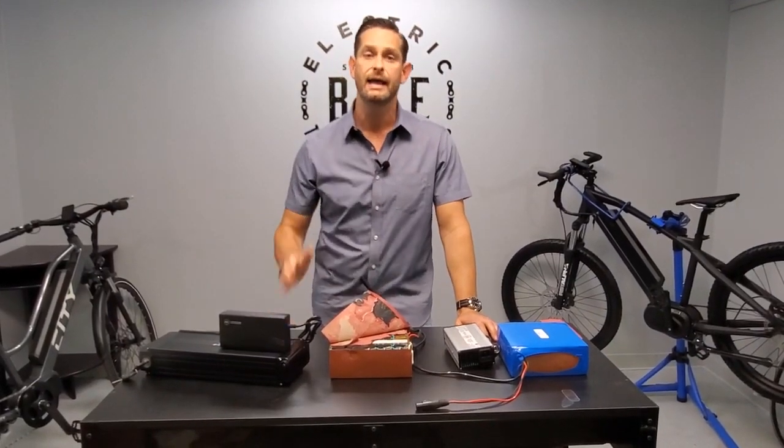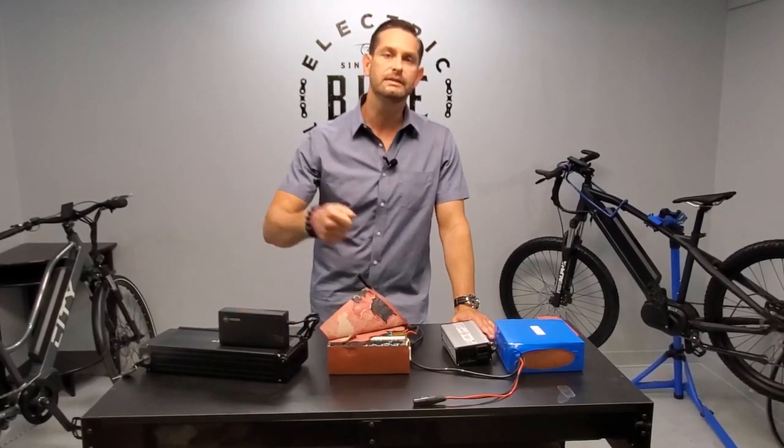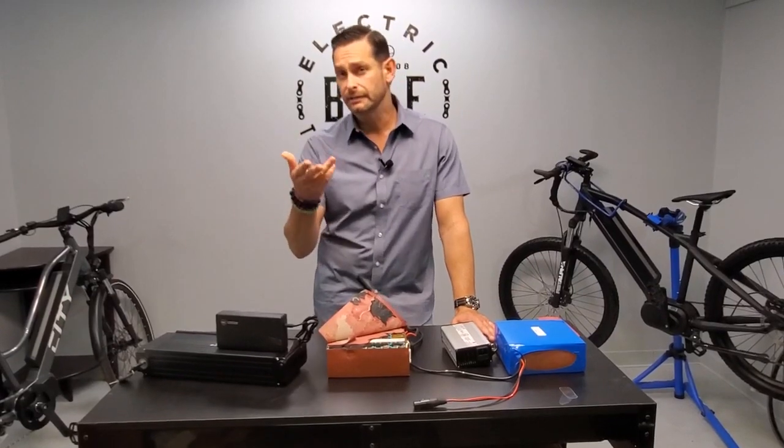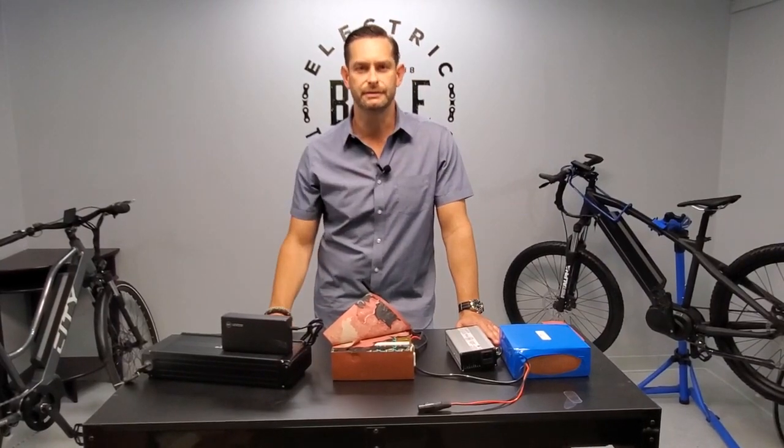I hope that concept makes sense and I hope it solves the problem for a lot of people who have been pulling off the charger once they think it's full and not getting the full range of their battery. So if you haven't done it before, or if you haven't done it in a while, give your battery some love — put it on a charge and leave it overnight for a balancing charge.